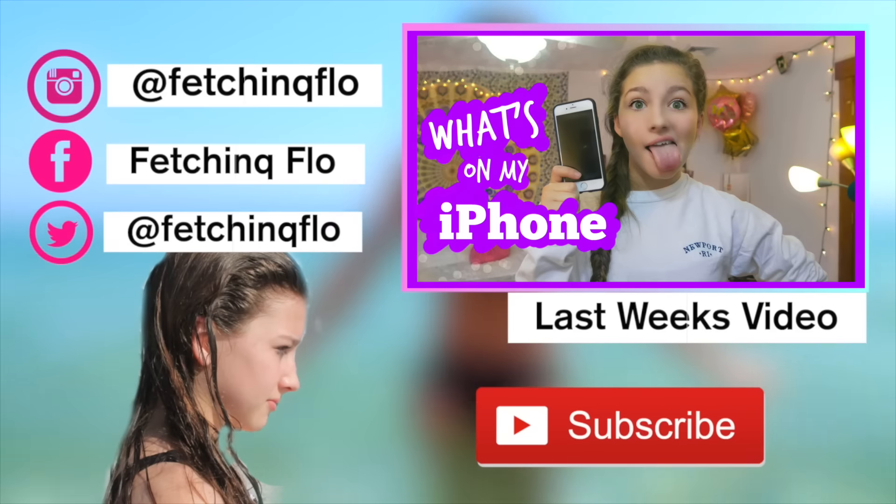Thank you guys for watching. Make sure to comment, like, subscribe. Comment down below what your favorite experiment was. Like if you like this video and this new content. And subscribe if you want to see more of this. See ya! Bye!